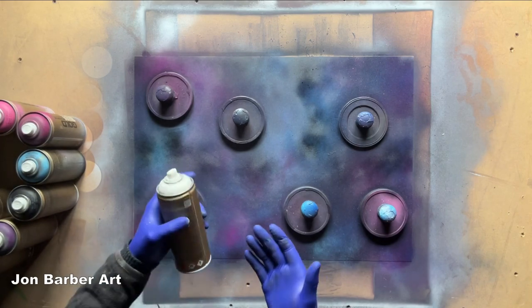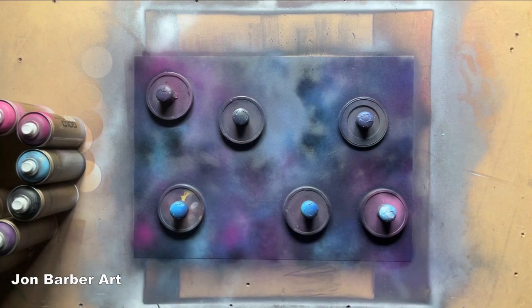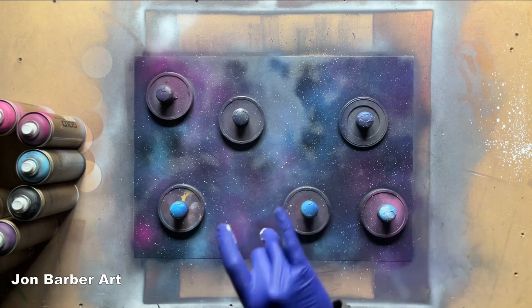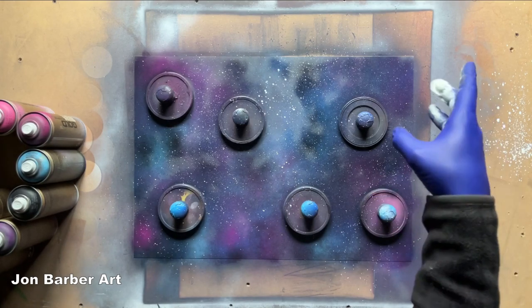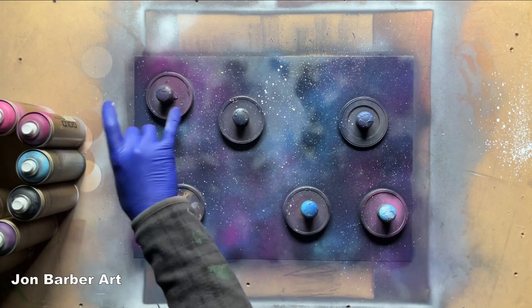Now the last thing we're going to do is get the white paint and just make some stars. We'll spray some on our fingers and flick them onto the sheet. What you want to do first is get some white paint on your finger, then flick most of it away from the painting, and then flick the rest onto the painting. This way you won't get big white blobs on your painting that don't look like stars. So always flick a bit off first before you flick them on.